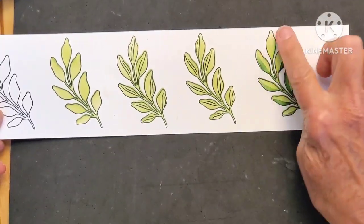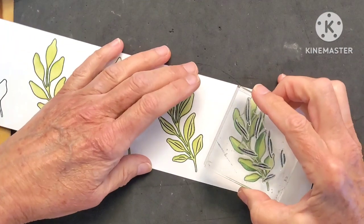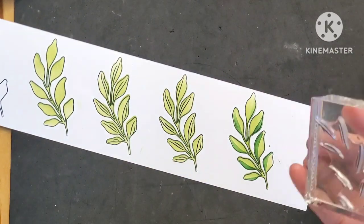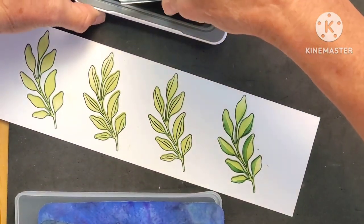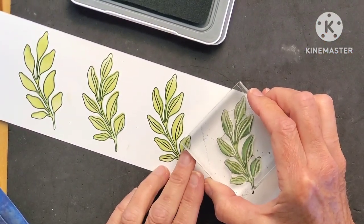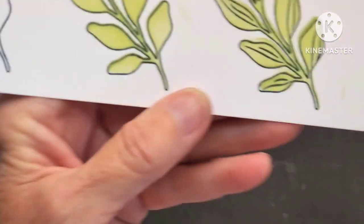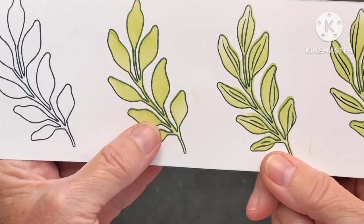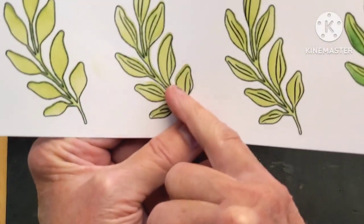Now you can see that look. You can go in and add your stamped images — let's try it in jade first. This one's in harbor and now I can do this one in jade. That's really beautiful — so you have your simple design: layer one of stenciling, then the stamped piece on the inside.